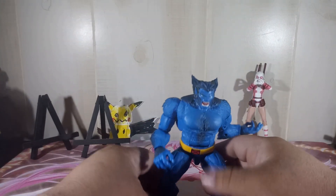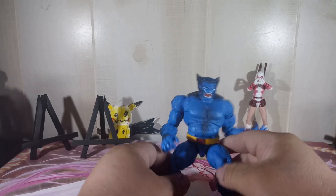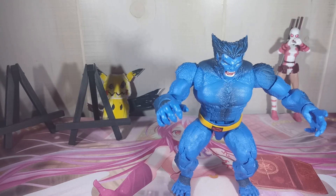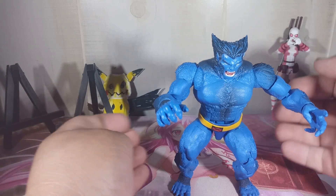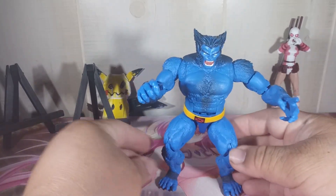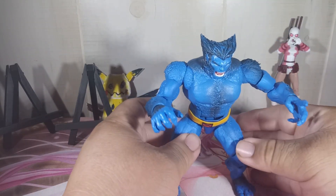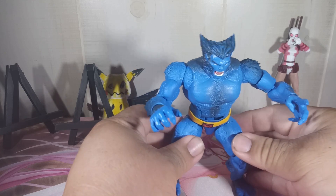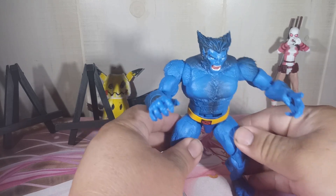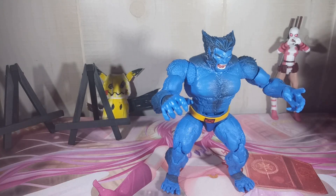So let's take a look at the figure. Here he is. He can stand well if you get him in the right position — he can stand pretty good. He's supposed to have amazing balance; you just have to play with his pose. There we go, so there he is.